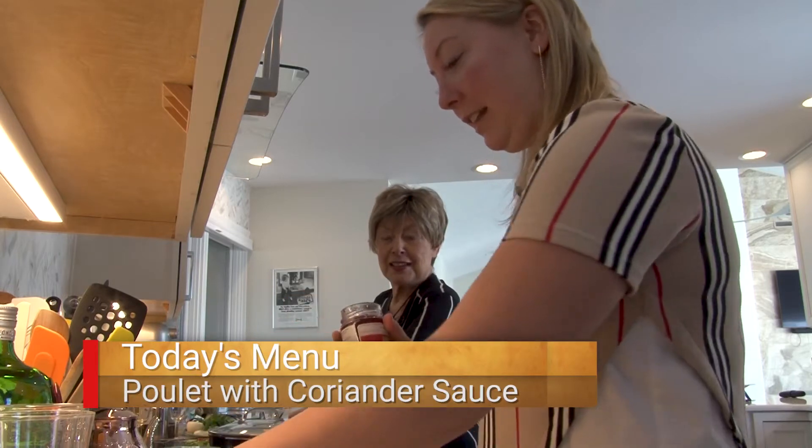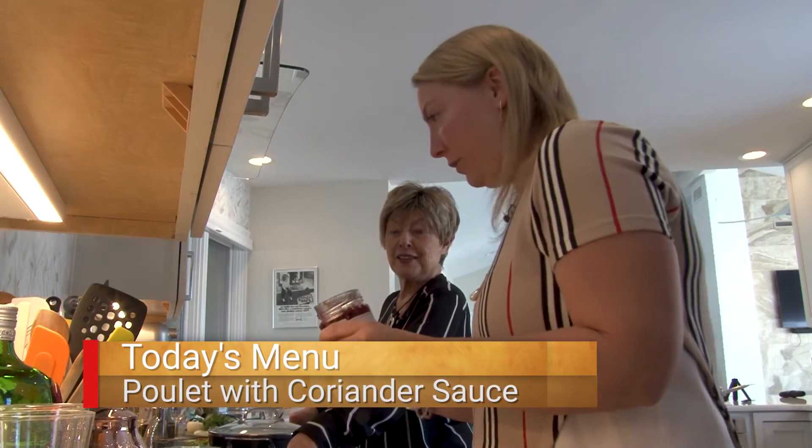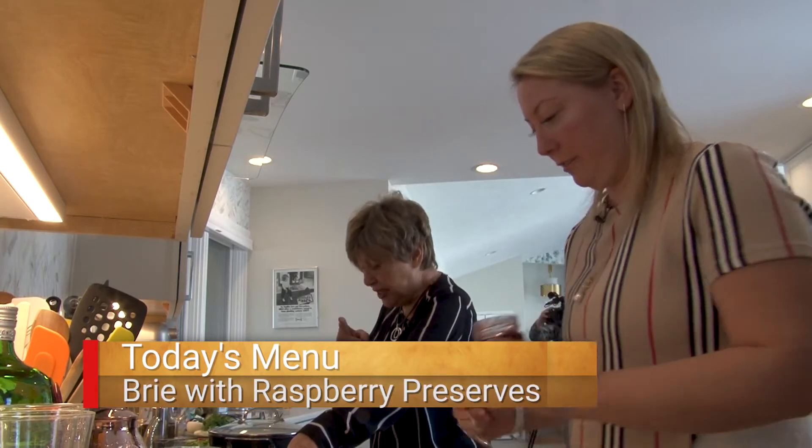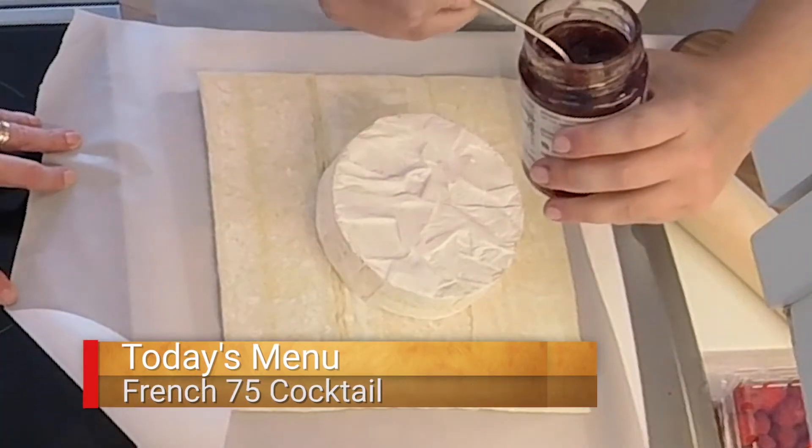I'm going to add some raspberry preserves to this — lovely color too. While you're doing that, I'm going to heat up my chicken and onions.